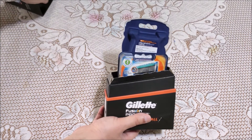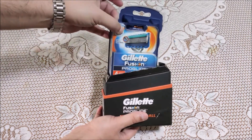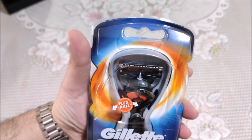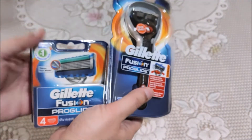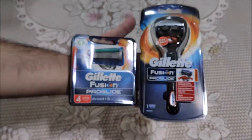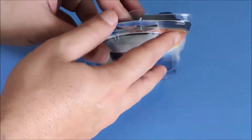Let's now open the gift pack and see what's inside. We get one Gillette Fusion Pro Glide razor with Flex Ball technology. Note that the razor comes with its own cartridge. We also have a four-cartridge pack in the box, so in total you are getting one Fusion Pro Glide razor handle and five cartridges.